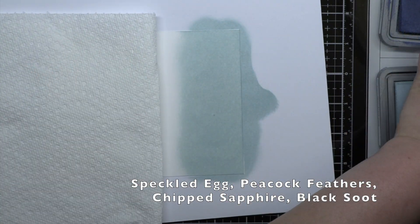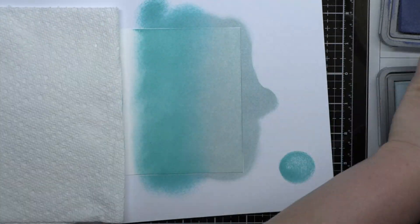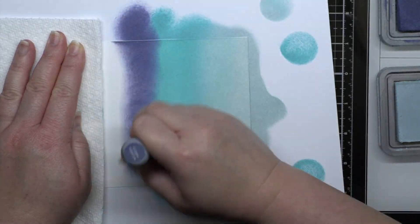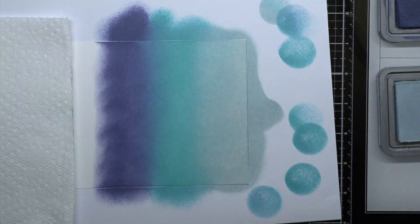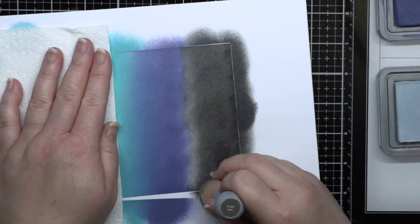And my last blend is another moody blend like my first. I'm using Speckled Egg, Peacock Feathers, Chipped Sapphire, and Black Soot Distress Oxide ink. This reminds me of a snowy winter night when the moon hits the snow and creates all sorts of aqua and blue shadows.